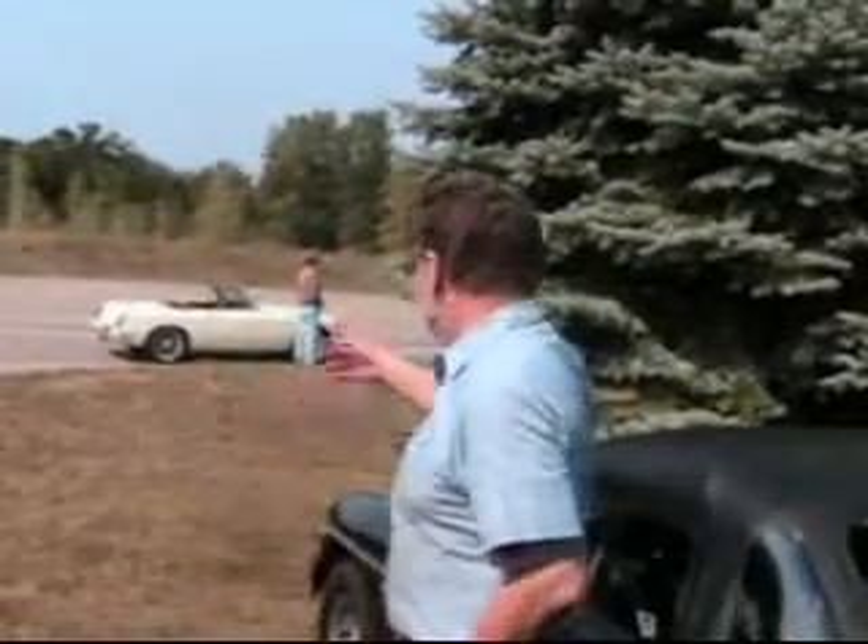Hi, I'm John Twist of University Motors. Today we're outside — the sun's coming down on us. We just got a car delivered here from Florida. I want to talk to you about the 1977 through 1980 MGB rollover valves.